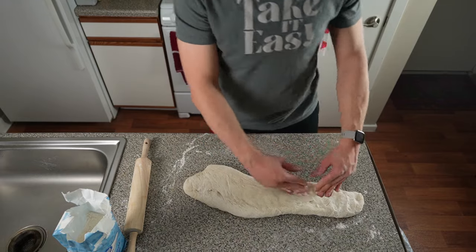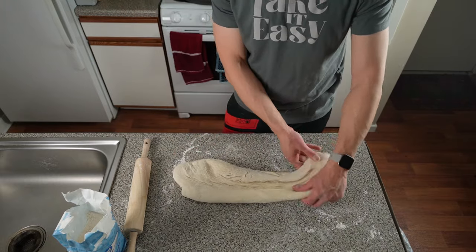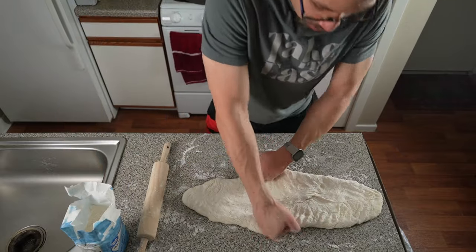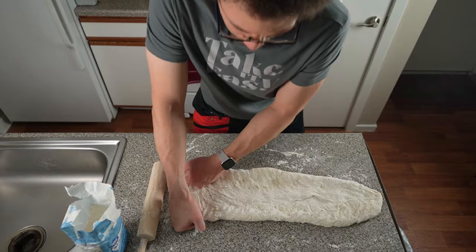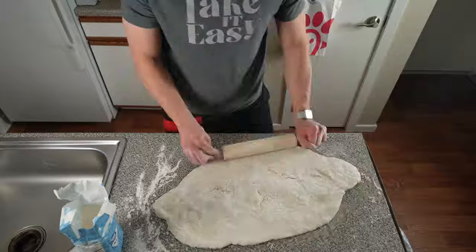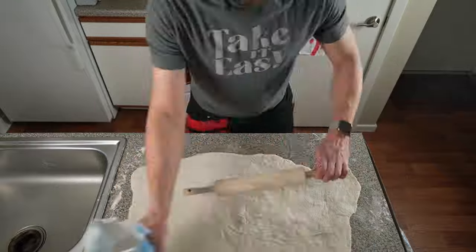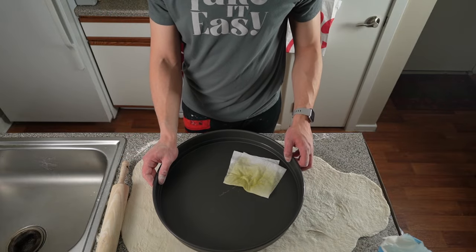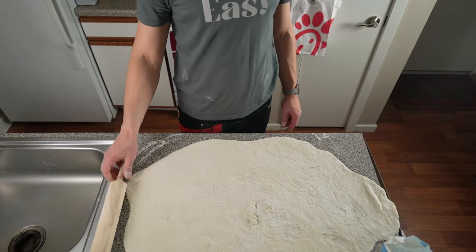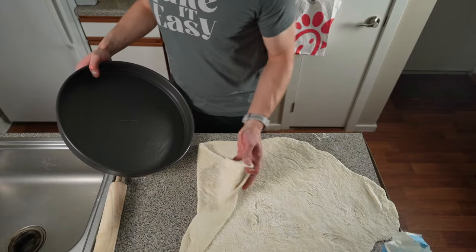It just didn't really want to stretch out. I kept working it and working it — I actually just started fisting it, which actually helped. It started to push apart the dough and I really started to see more of a circular shape. Then I broke out the rolling pin, pushed it out a little more, took the pan out to gauge how big it would be, worked it one final time, and called it done.